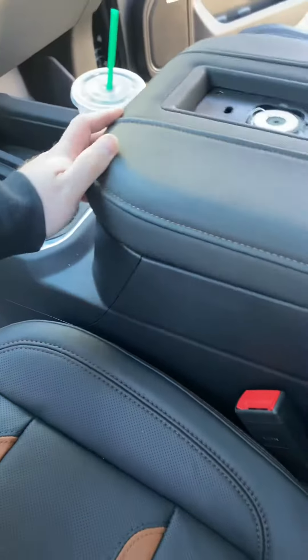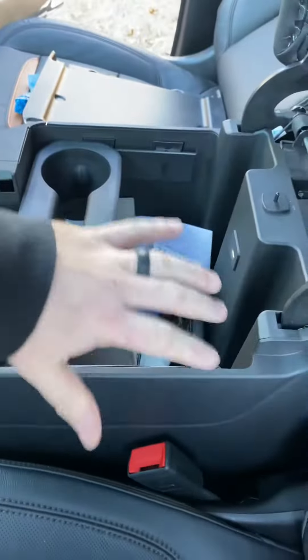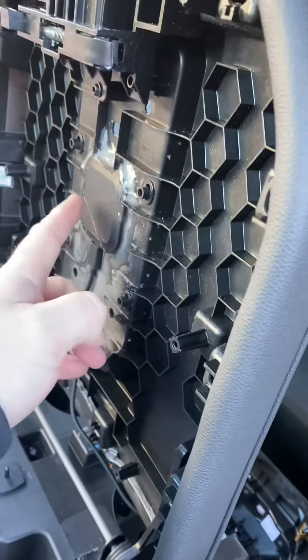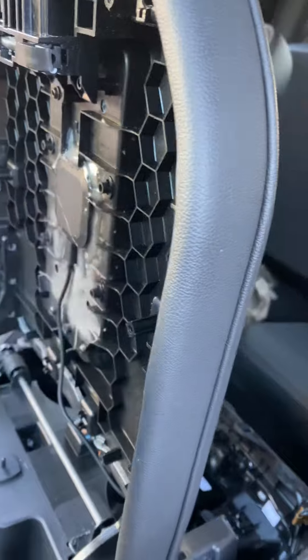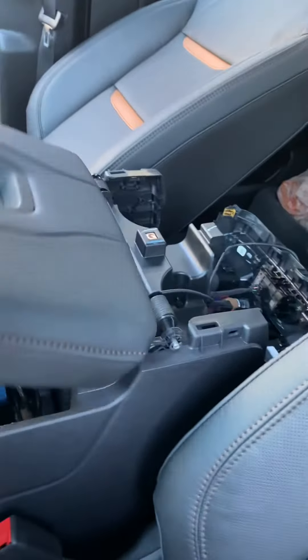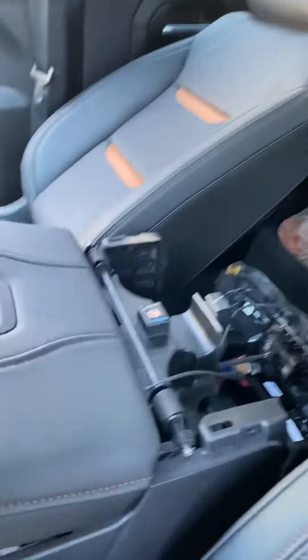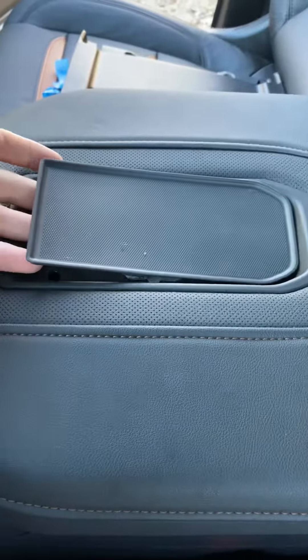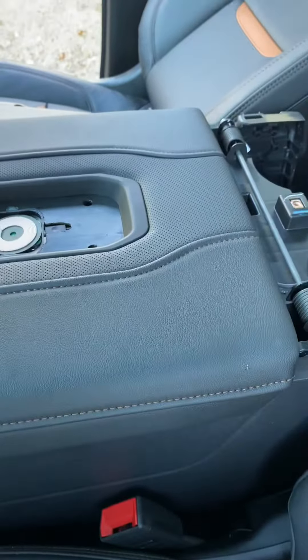So what I did was I went out and bought a center console organizer, but it came with a wireless charger adapter piece. What I did was I cut it out. That's the wireless pad right there. This goes right over it like that, and the phone charges up.